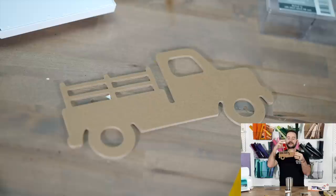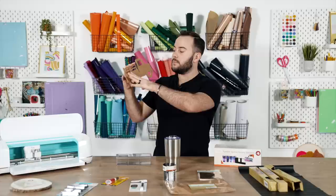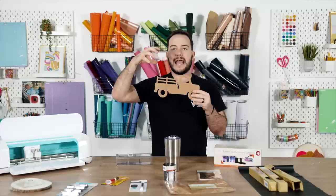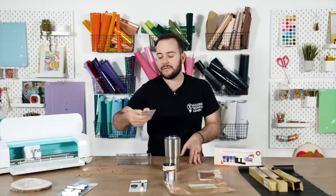Another find I'm super impressed with are these MDF cutouts — there are quite a few to choose from. You could decoupage, paint, or use them as an addition to a sign and add words or other design elements. The possibilities are truly endless. I love taking these thicker cutouts and jazzing them up with paint and other embellishments.